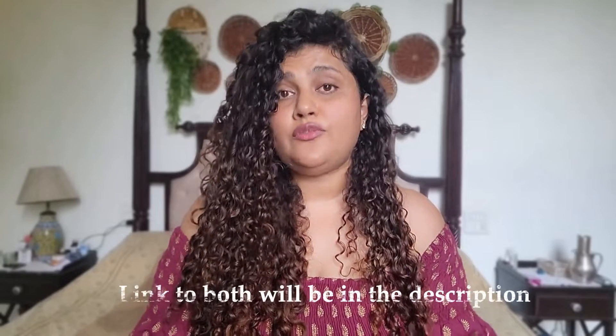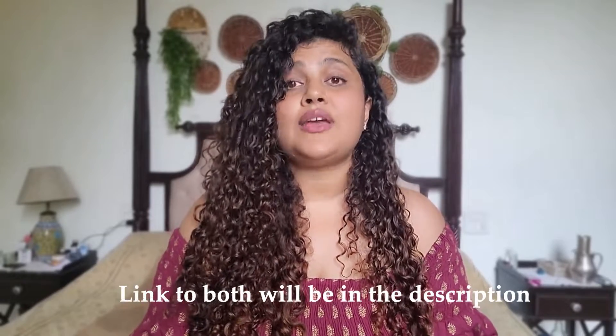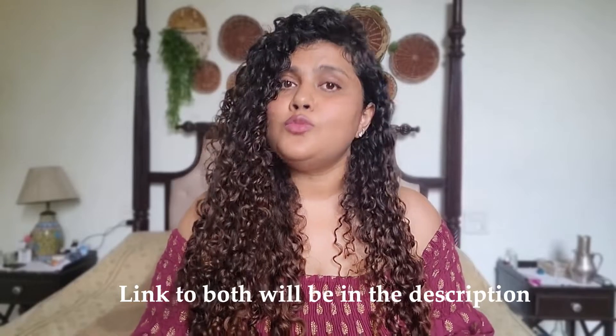If you've been here for a while, you know that I've been associated with this brand since they launched, and I do have two other detailed review videos of their products. In one I'm sharing about their shampoo, conditioner, and deep conditioner — you can go check it out. In another I'm sharing about their leave-in cream and the mousse.